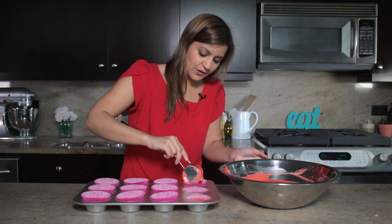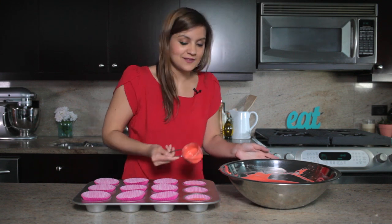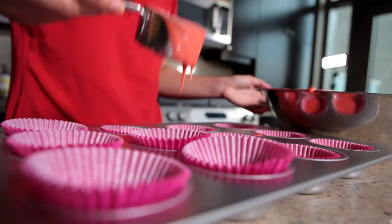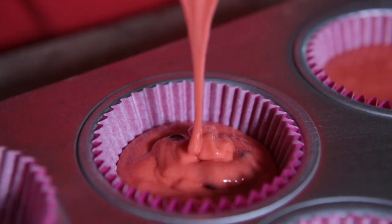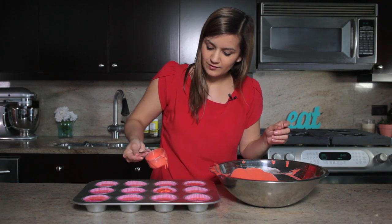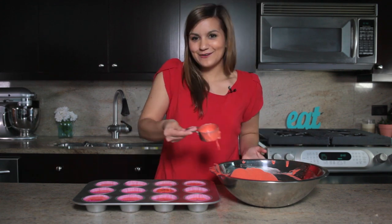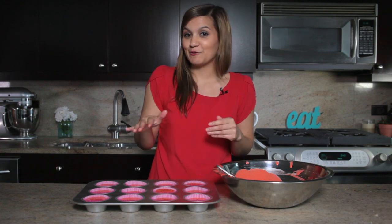While you're scooping, make sure that each one has some chocolate chips in there so that each watermelon has some seeds. If it looks like you skimped on any of these, just go back and make sure they're all full and look good. Then transfer them to a 375-degree oven for about 15 minutes. You can also stick a toothpick in to make sure they're cooked through before taking them out.